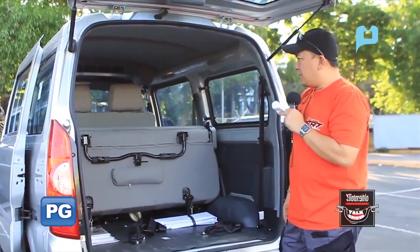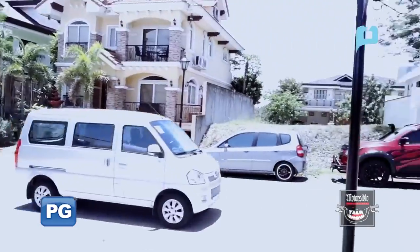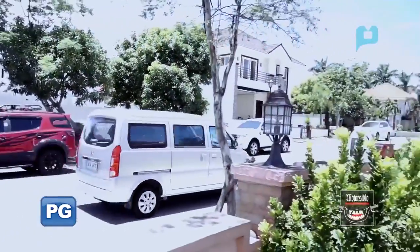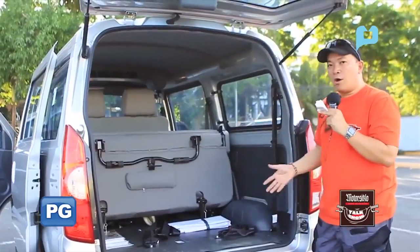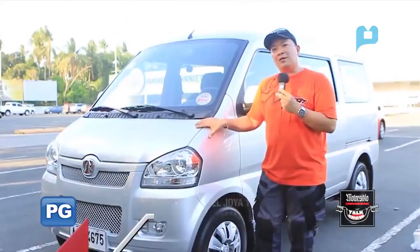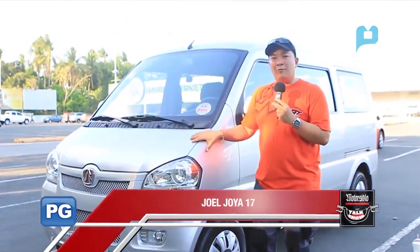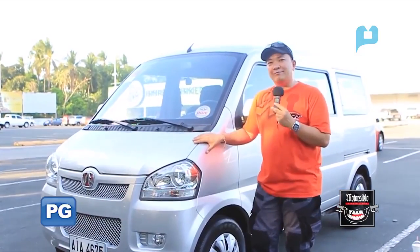This is really a good van — great as a utility van for business, and also perfect for family outings where you need to carry more people and more things. Again, this is Joel Hoya of MotorCyclo News Car Side. Till the next car review. See you, guys!